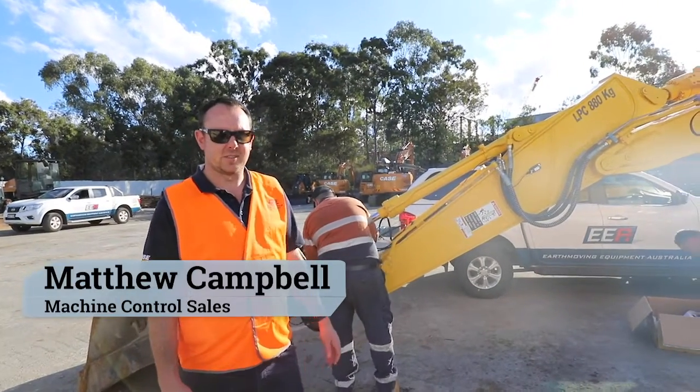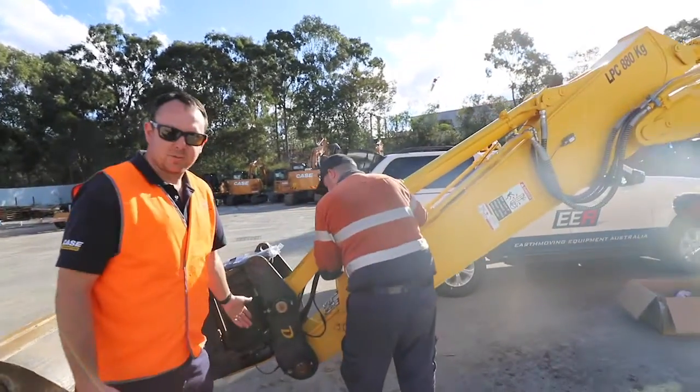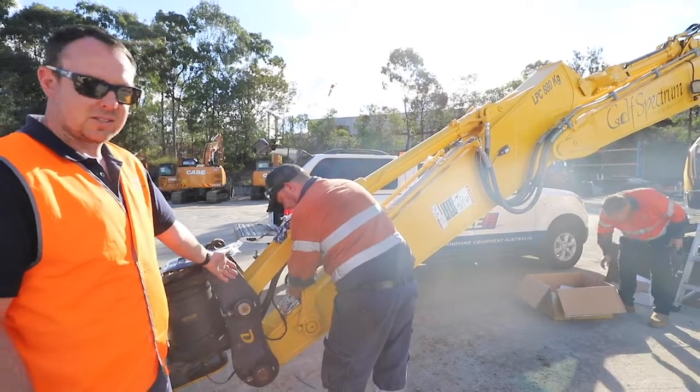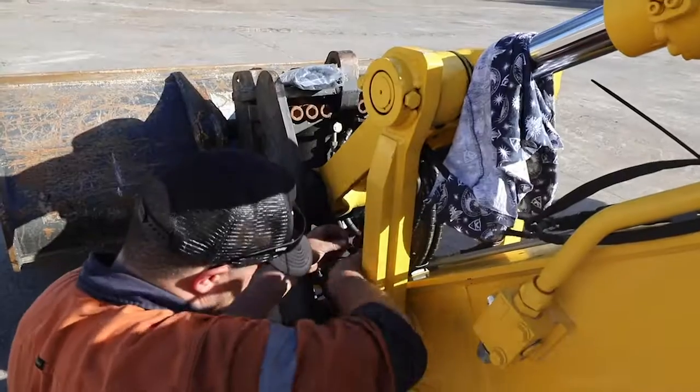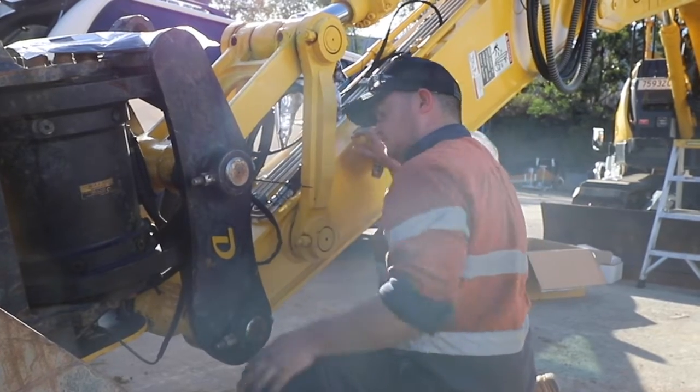After we've put the sensors on, we just need to run the cables. Start from the tilt bucket sensor and the bucket sensor itself. Run them with the bucket hoses, making sure they're not going to get pinched or caught in anything.